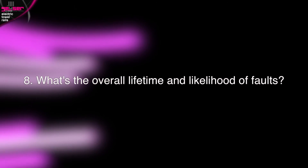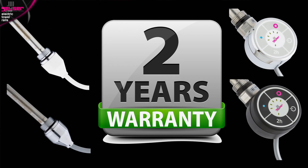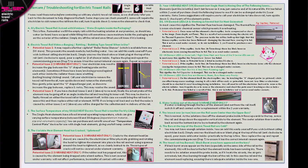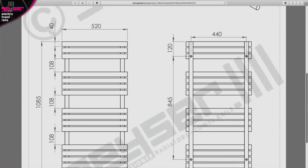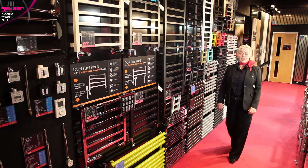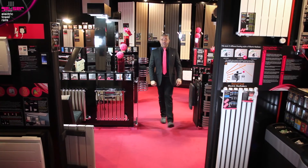What's the overall lifetime and likelihood of faults? Your element will last for many years, but just like the element in your kettle, heavy sustained daily usage will shorten its lifetime. Normally, when something has stopped working, you'll know it's reached the end of its life. Elements are easily replaced. The heating elements are all guaranteed for two years. The rail itself will have its own separate guarantee, which is normally between 5 and 25 years dependent on the model. The instructions supplied contain an aftercare and FAQ section detailing troubleshooting tips and what is and isn't covered by the manufacturer's guarantee. The after-sales team at GIZER are expertly trained and can easily help diagnose a fault and remedy the issue quickly. If installed correctly, as per the fitting instructions supplied, your electric towel rail should never develop a fault. Now you know all you need to know to make an informed decision about purchasing an electric towel rail for your bathroom or utility room. We hope you have found this part of our series of technical information videos helpful.